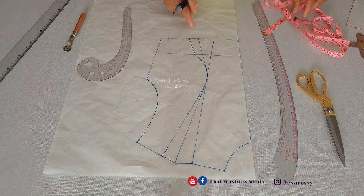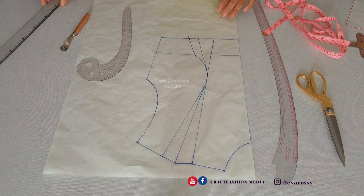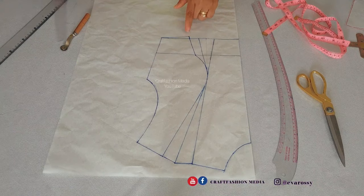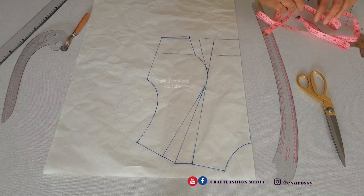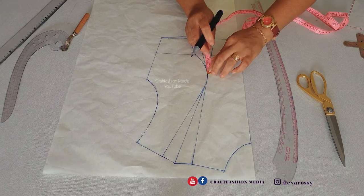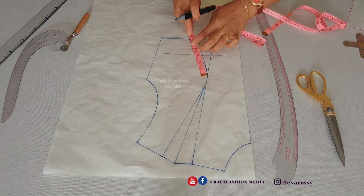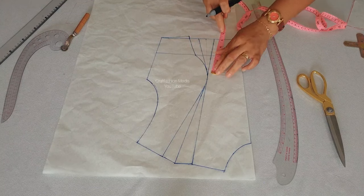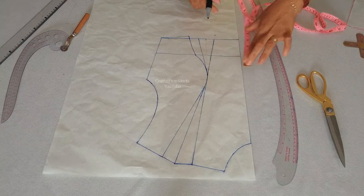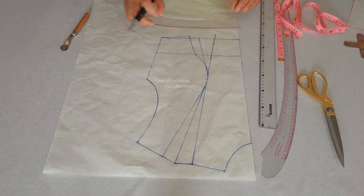I'm going to extend that line because by the time you join that space you are going to run out of fabric, so extend it by at least one inch or half an inch and reconnect to the side seam. I'm going to measure what I have, making sure both sides are equal. I have six inches, so I'm going to make sure the other side is six inches as well, extend the line down, and reconnect to the center front.